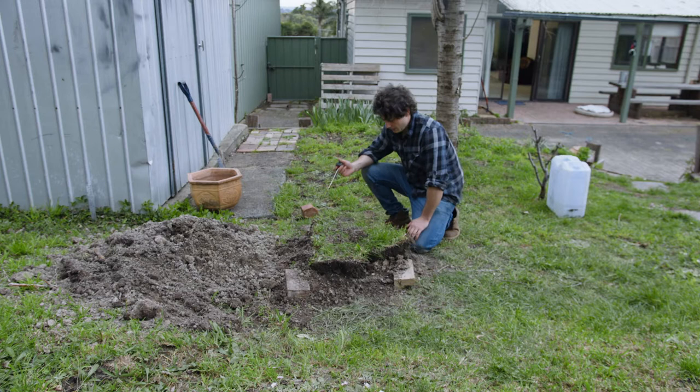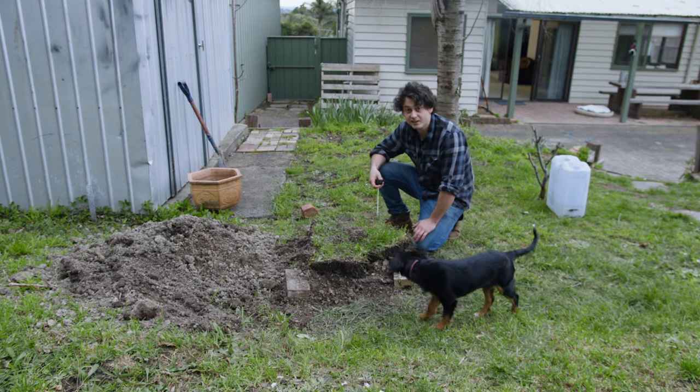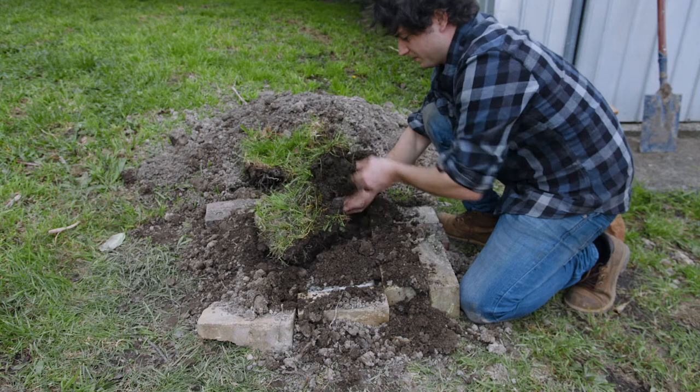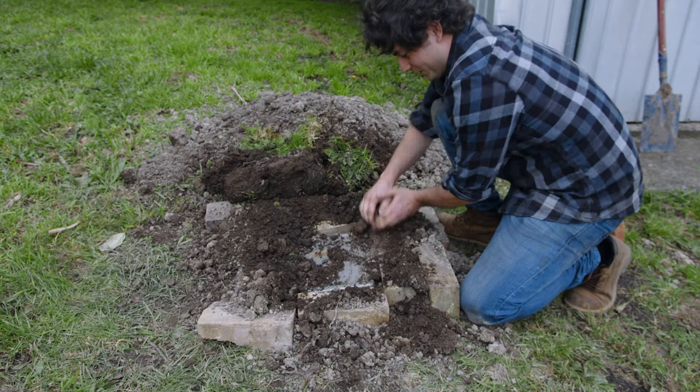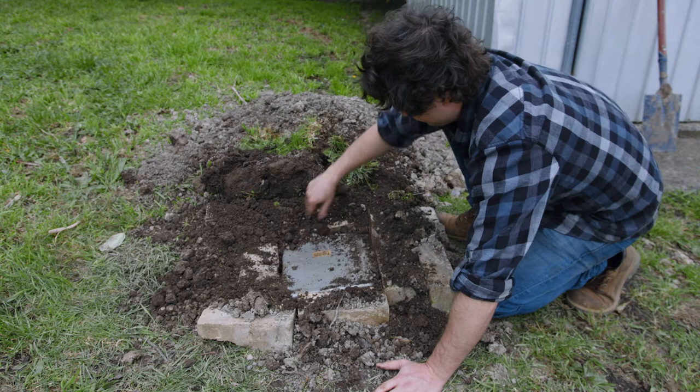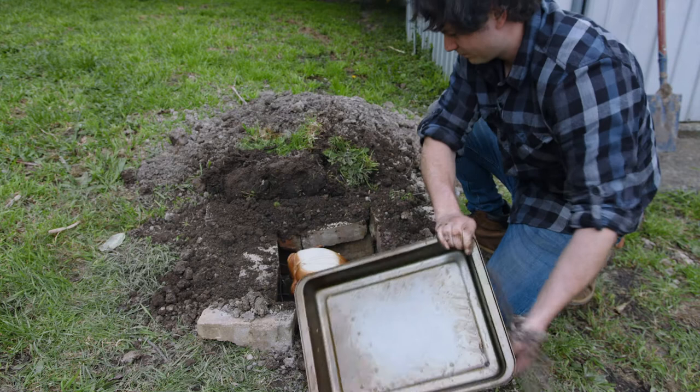I don't have a whole lot of faith in what I've built here — look at it. But let's see how we go. It's warm, but warm is not good. Warm is bad. Hot is good. Warm is not good news.